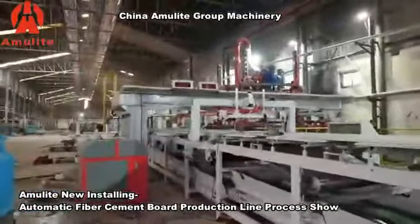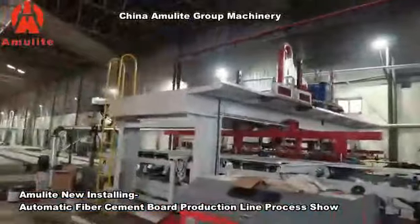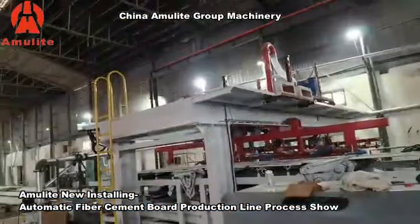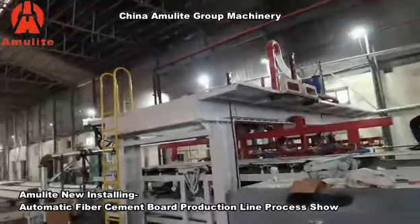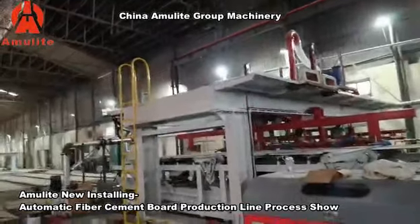That is the high pressure water cutting system — by high pressure water cutting, the working efficiency is high. This part is for the sheet stacker, where all the sheets will be stacked with templates.